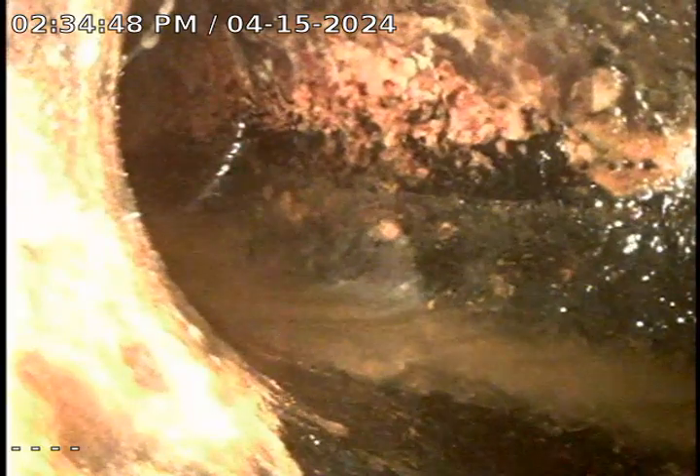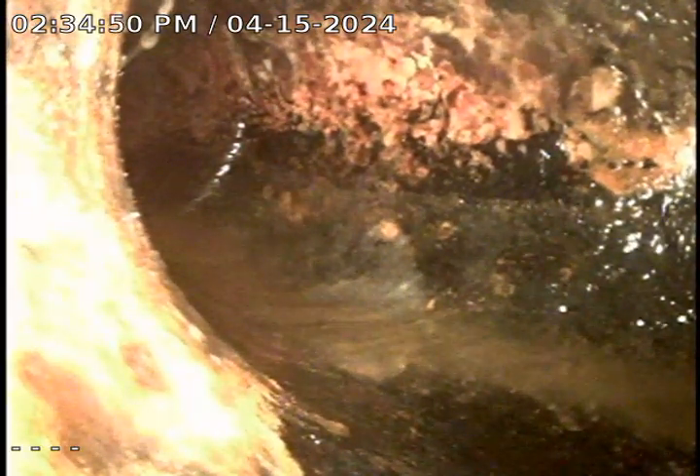We're going to pour one more bucket down there just to flush it out as best we can. But this will conclude our final televised inspection.